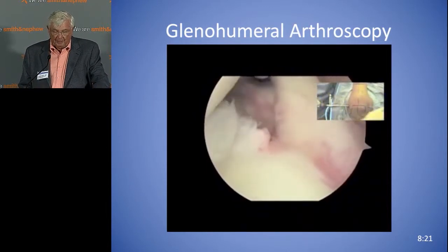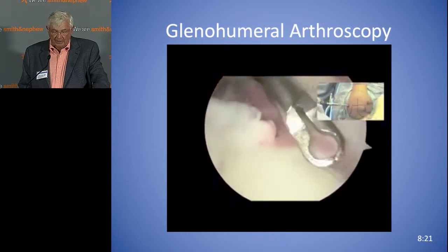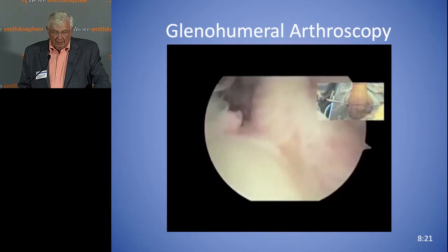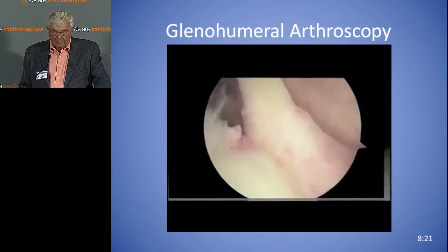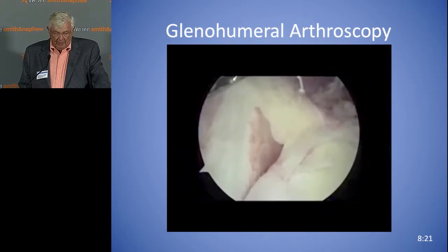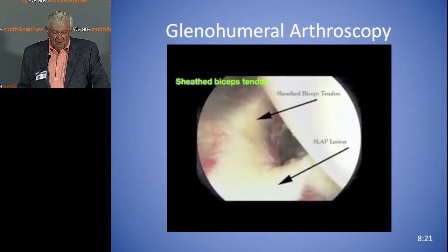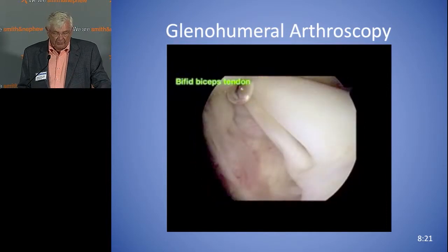Now we're backing up. You can see the biceps anchor — we're going to hear more about the SLAPs. There's a lot of variation in the superior labrum. And in terms of the biceps tendon, here you can have a split biceps. So there is abnormality and pathology. Sometimes the biceps is in a sheath that you can't actually see, and there are various degrees of that sheath. Or you can have a bifid biceps tendon.